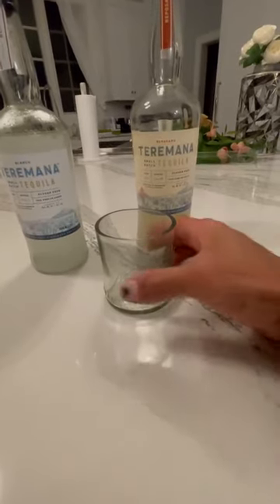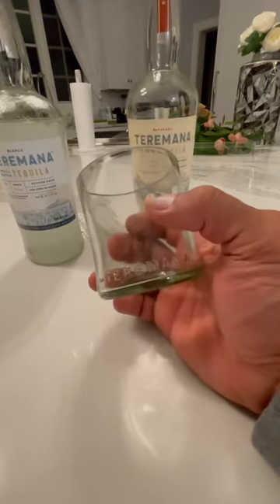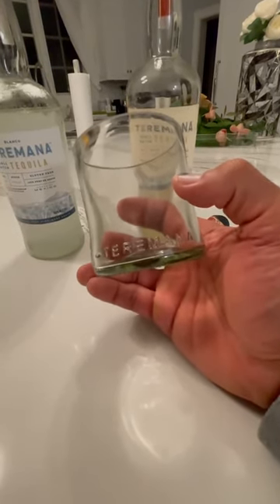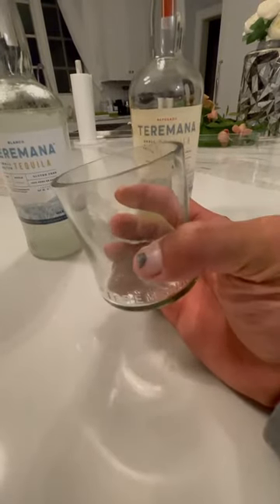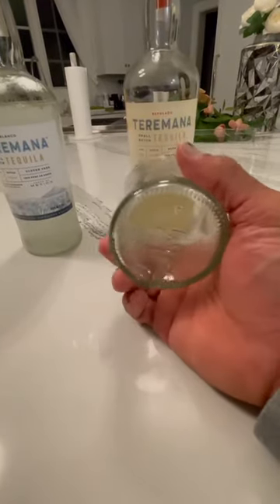But I got to show you guys this really cool gift that I got for Christmas. These glasses were made for me from a family friend, the Kaplins — thank you guys so much. These Terramana glasses are recycled Terramana bottles. At first I didn't notice until she told me about it. Nicole said, 'Yeah, check it out.' And I was like, wow, look at this. It's really, really cool.